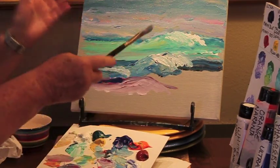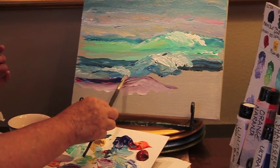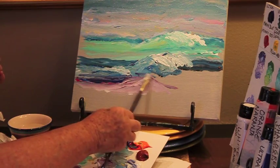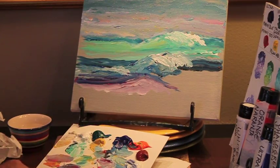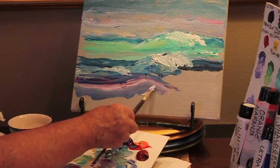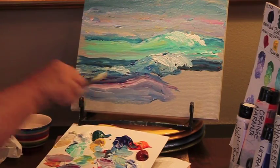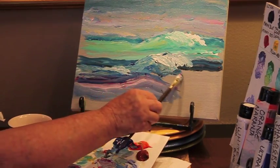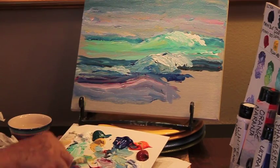We're using ultramarine blue and primary red to make purple waves. We're going to make purple — this is a beautiful thing. I'm going to make it a little bit more in front of it, as we've got the red.